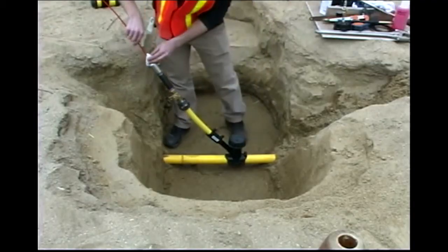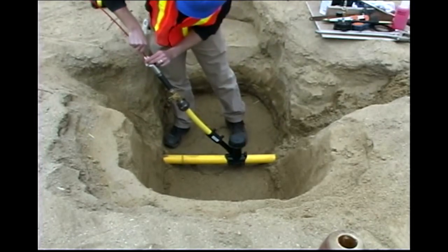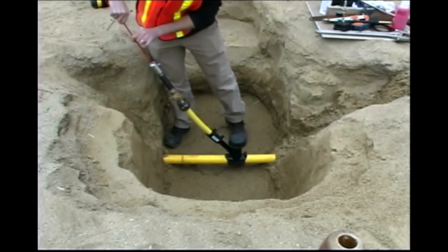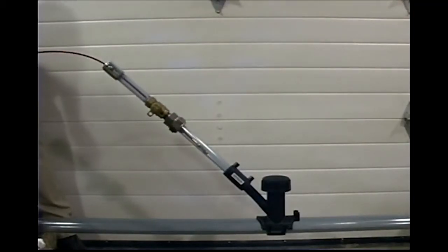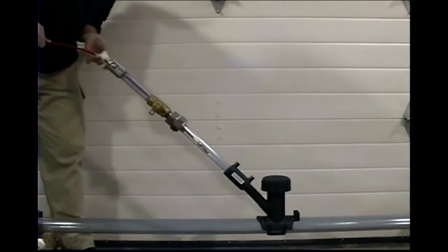When the tracing is complete, pull the rod back through the tap tee and reinstall it onto the rod spool. Adjust the drag brake to apply light tension on the reel. Manually push the rod into the reel. Do not manually spin the reel to take up the rod.